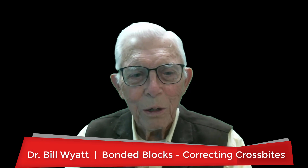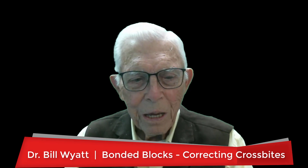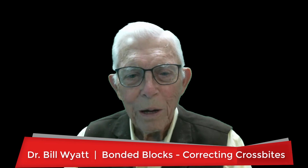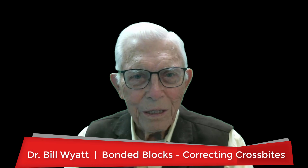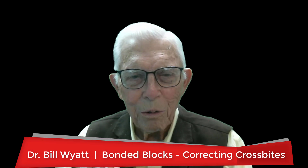Greetings again, this is Dr. Bill White with the American Orthodontics Society, and I'm going to talk a little bit more about bonded blocks. These are neat things if you learn how to use them in orthodontics — they help you in many ways other than jumping cross bites and stuff of that nature, and we'll have videos showing different things we use bonded blocks for.